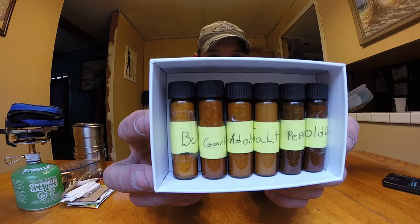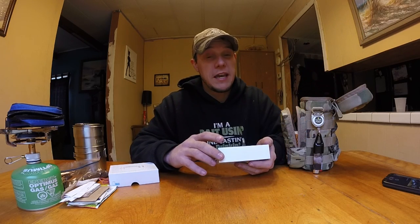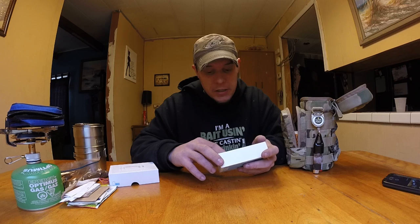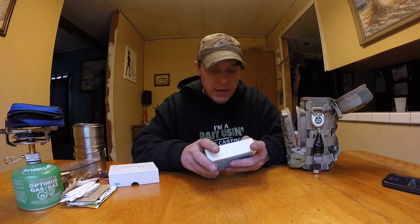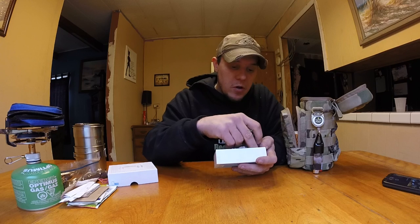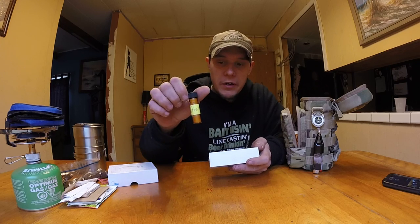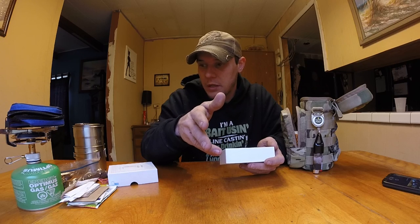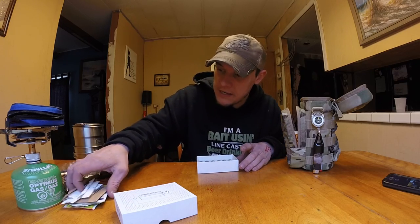I do a lot of catfishing, and I'm not going to tell you the bait I use but if I'm not catching any fish I can always cook it up, and I've got my spices for whatever I need. I have the simple spices: salt, pepper, Old Bay, some adobo, garlic, and butter buds. Not a lot of people know about butter buds — they try to take butter camping and it melts or gets messy. This is just powdered butter. Supposedly a teaspoon of butter buds is the equivalent of a teaspoon of butter. Super compact — I can keep everything in here.